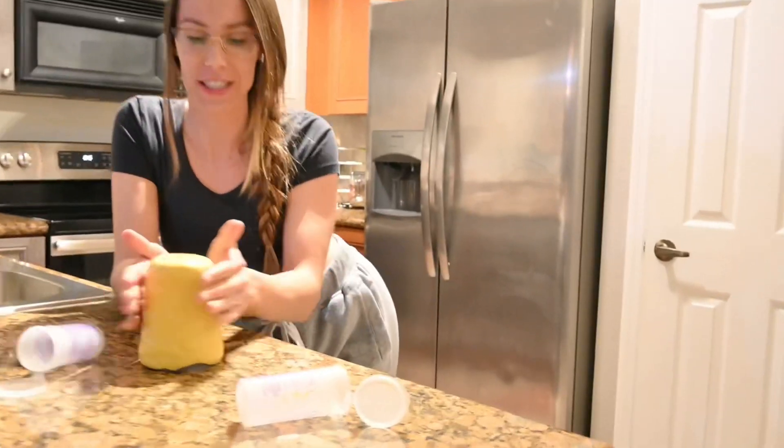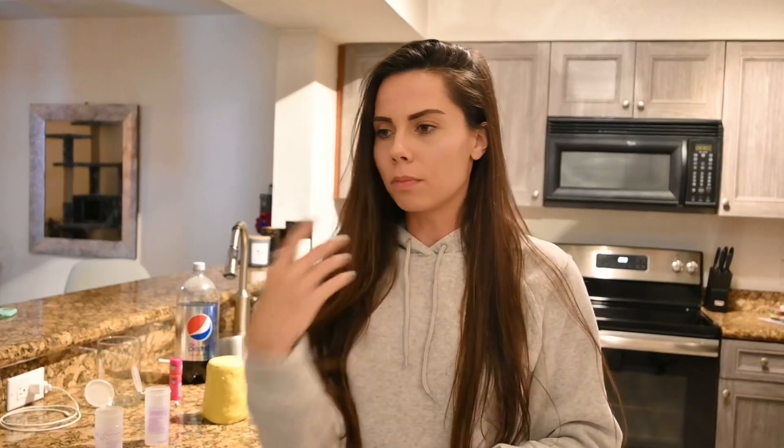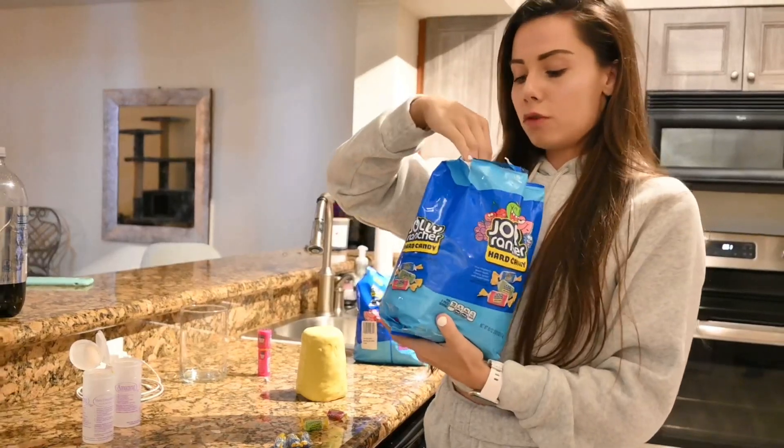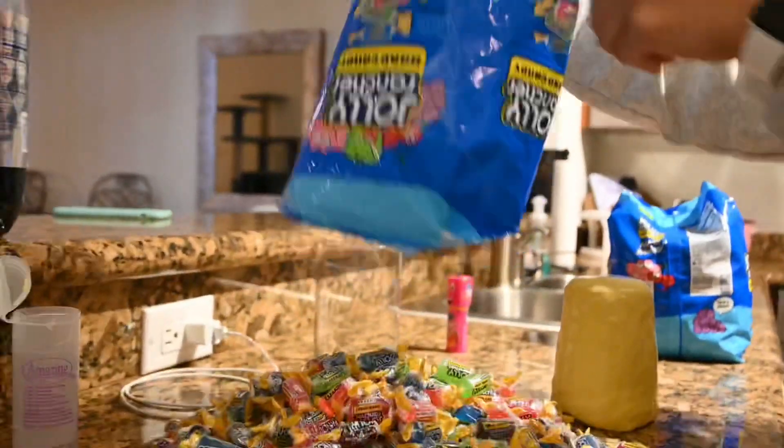Now we just let it sit for 20 minutes. Now we're gonna get working on the candy. I've never really baked in my life — all I know how to bake is cookies, the Pillsbury Doughboy kind, and cinnamon rolls. So I just cracked open these Jolly Ranchers. What we're gonna do is separate the colors and melt them. I thought we could make the push pop in different layers so it'll look cool — a layer of blue, a layer of red, a layer of green. You don't want to mix them all because it'll just come out brown. We've got about three pounds of Jolly Ranchers right here.